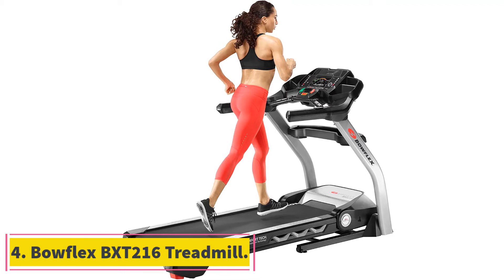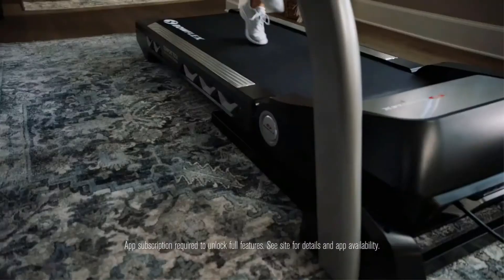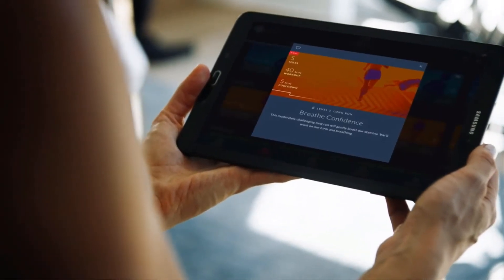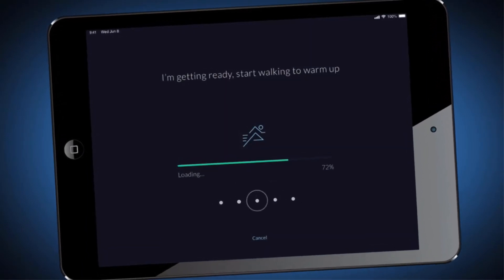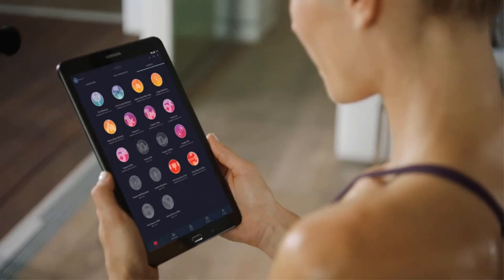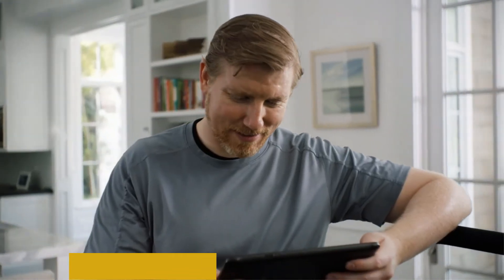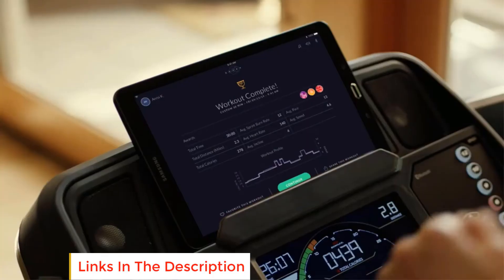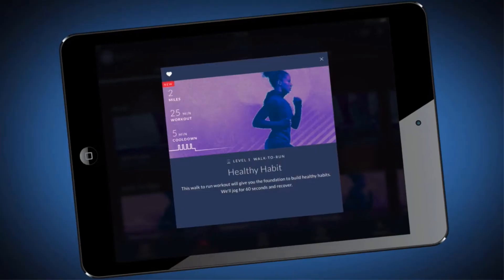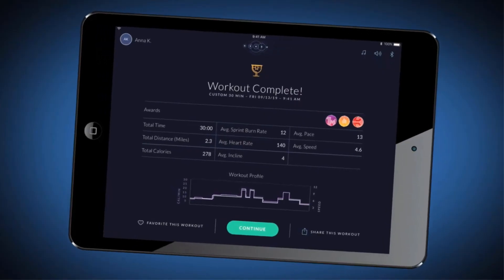At number 4, the Bowflex BXT 216 Treadmill. The Bowflex BXT 216 Treadmill is one of the most popular running machines in the world. It supports more than 300 pounds weight, making it an ideal machine for people who like to run or jog on a treadmill. Every gym or fitness class features the Bowflex treadmill because it is life-changing equipment. It comes with a mid-range price and offers high-quality performance for easy fitness goals. It has a 15% motorized incline option, 26 variety workout programs, a strike zone cushioning system for a smooth run, and a soft drop folding option for easy storage after workouts.